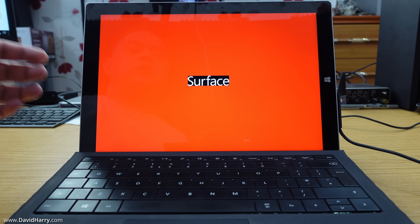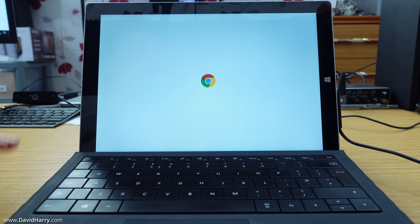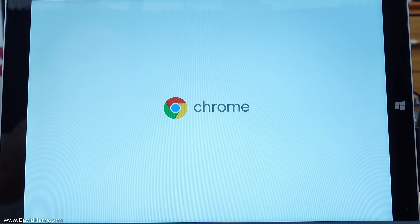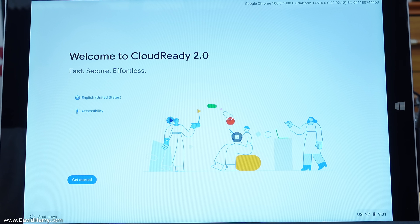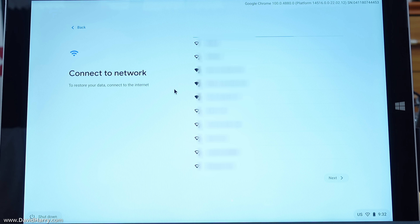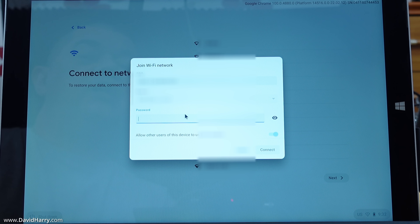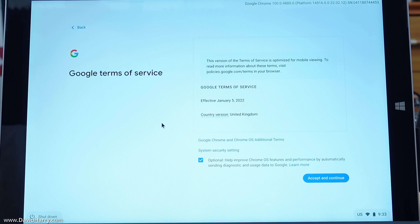No need to go to any boot menus — we are now going straight to the internal storage and Chrome OS Flex is launching. At this point you'll be prompted about activating ChromeVox, which you can skip. Then it will ask you to connect to the internet via Wi-Fi. Select your Wi-Fi network and enter your password.